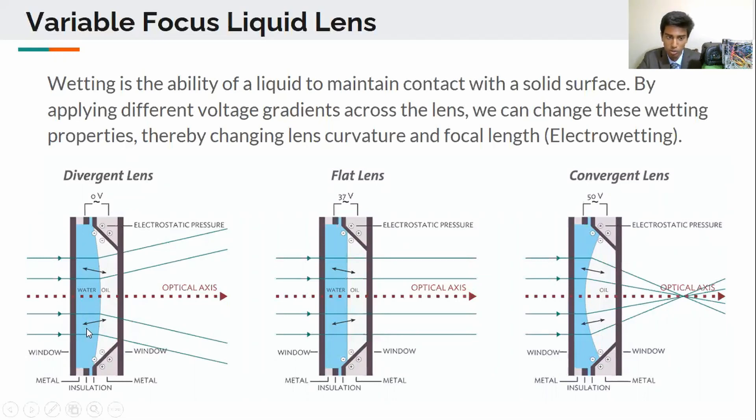So you might be wondering how this variable focal liquid lens works. In this liquid lens there are two liquids, water and oil, and they're separated by a thin film. As you apply more and more voltage to this film, the focal length of the lens decreases, as shown here.